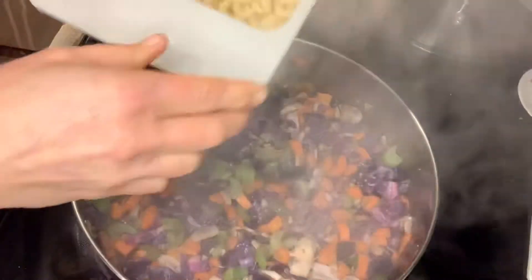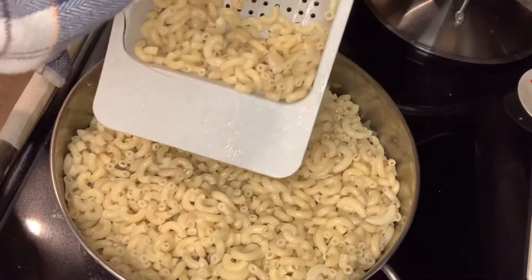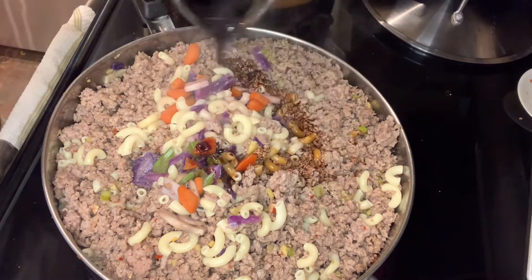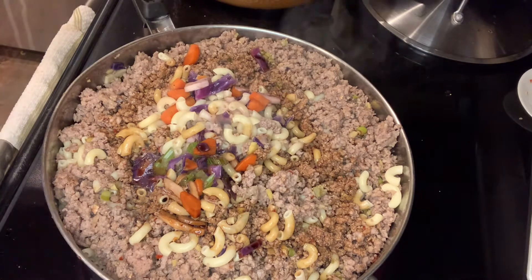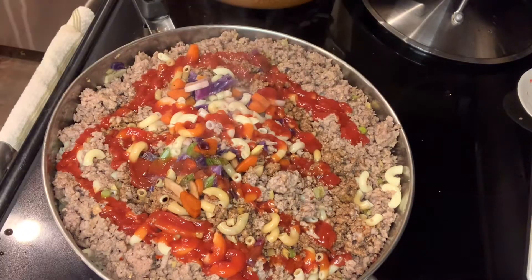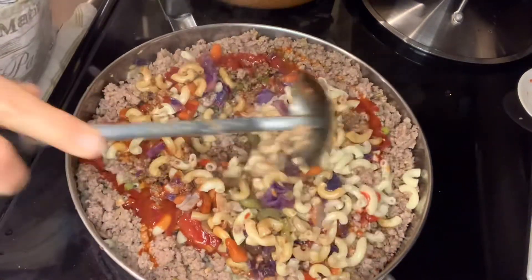My vegetables have cooked. I'm going to add the macaroni and the beef in, and then we'll put the sauce. I'm going to start out with about half a cup of soy sauce — I can always add more. I don't want to add too much because it is salty. Then I'm going to add some ketchup, probably about a quarter of a cup — I'm just going to eyeball it. And also the sriracha, just put a little bit in. People can add more; whoever likes it spicy can make it spicier.